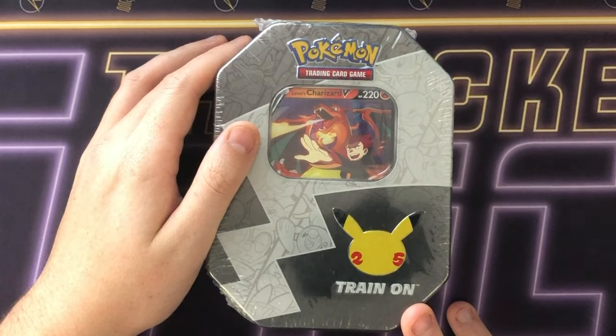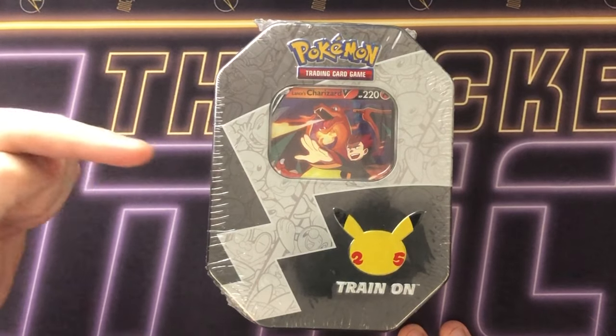Pokemon Celebrations! The Lance Charizard V-tin is officially out and in today's video we're going to be opening this tin right here.